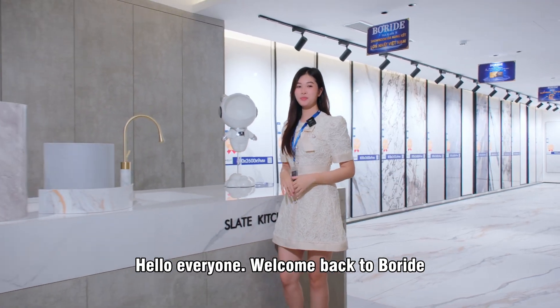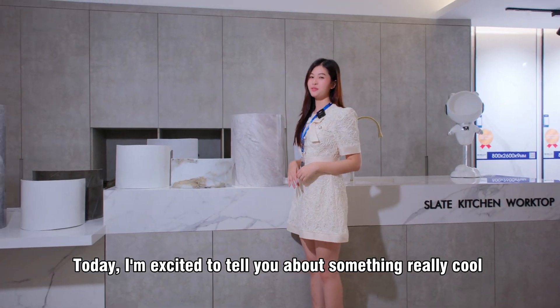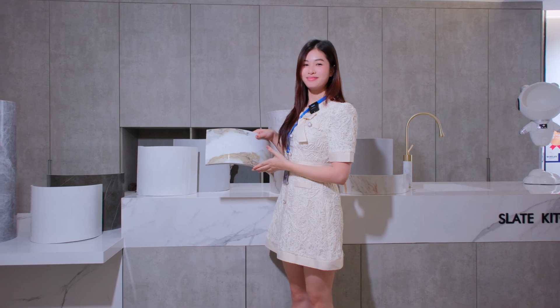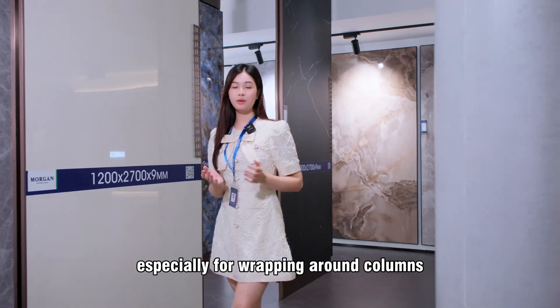Hello everyone, welcome back to Ball Ride. I'm Jay. Today I'm so excited to tell you something really cool from Ball Ride company — the cup cinnamon song. This product is perfect for lining out your place, especially wrapping around the column.